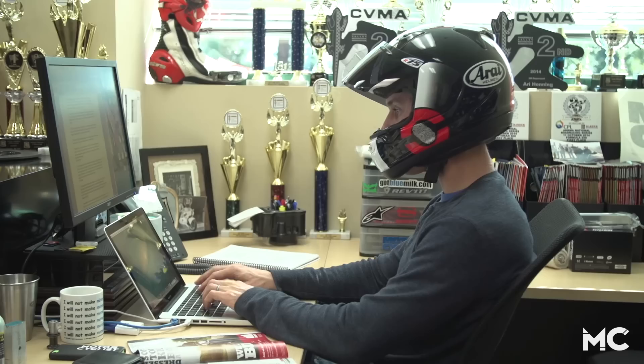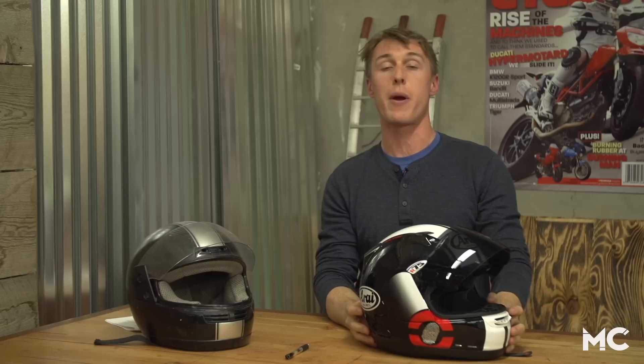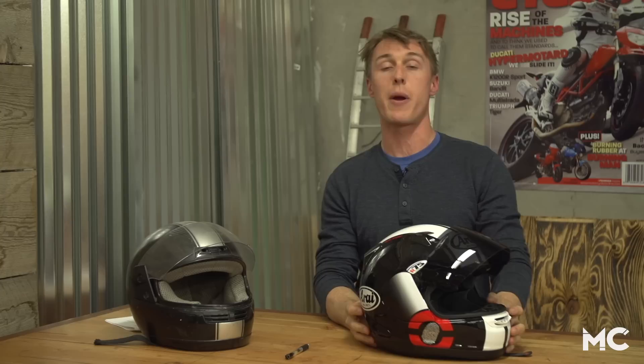Wear your prospective lid for as long as possible. It's not uncommon to see shoppers walking around dealerships with a helmet on, just like it's not uncommon to see motorcyclist editors sitting at their desk testing the fit of new gear. Now take the helmet off. Are there any red spots on your face or sore spots on your skull? Any pressure points that are apparent during a quick test fit are guaranteed to be problematic in the long run.